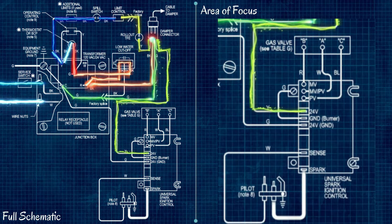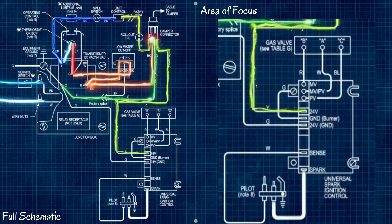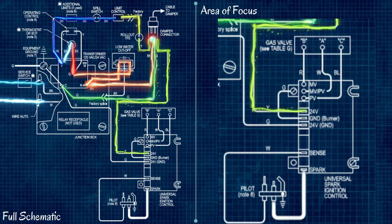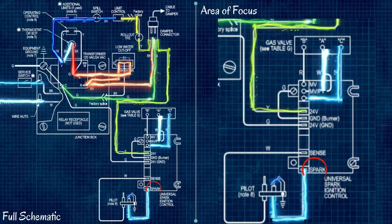Assuming we have 24 volts at the burner control module, the next step involves terminals labeled MV, MV/PV, and PV. PV is the pilot valve — the solenoid in the gas valve that allows gas to reach the pilot light. MV is the main valve — the solenoid that allows gas to flow to the burners to actually fire up. MV/PV is the common for both circuits. The first thing that happens on a 24-volt signal to the control module is it activates 24 volts on the PV circuit to open the pilot valve solenoid. If 24 volts comes in but doesn't go out on PV, you have a problem with your control module.